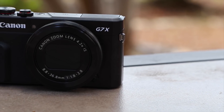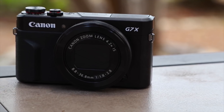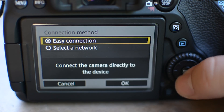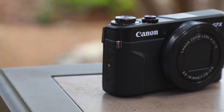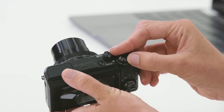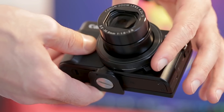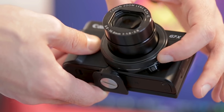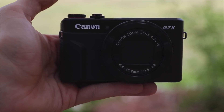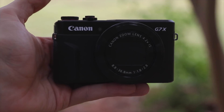Canon PowerShot G7 X Mark II. Smaller and lighter than many DSLR bodies even without a lens fitted, this compact camera is from Canon's upmarket PowerShot range. Despite its conveniently compact build, it has a fast f/1.8 to 2.8 zoom lens with a powerful 24 to 100 millimeter effective range, feeding a 1.0 inch sensor that's relatively large for a compact camera.